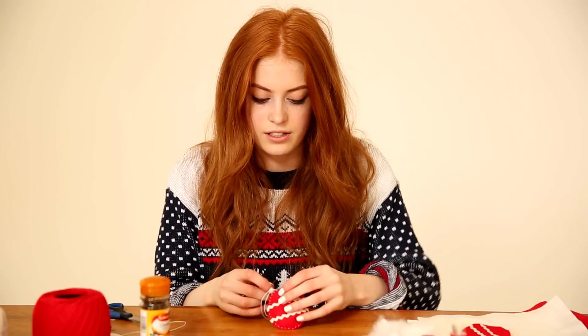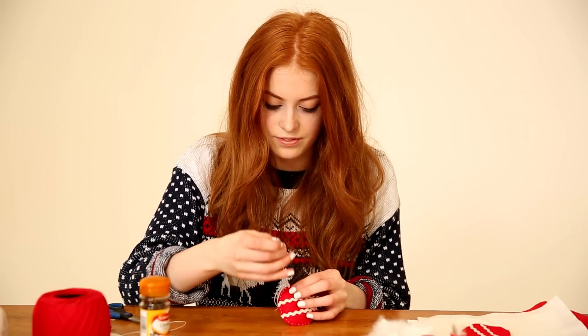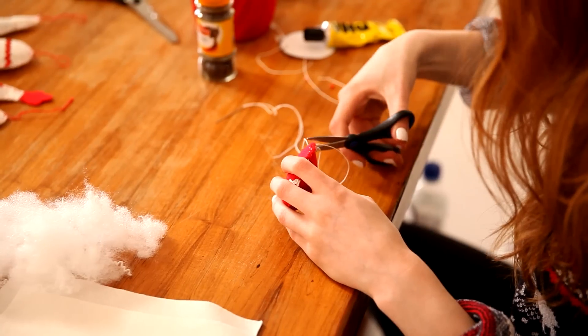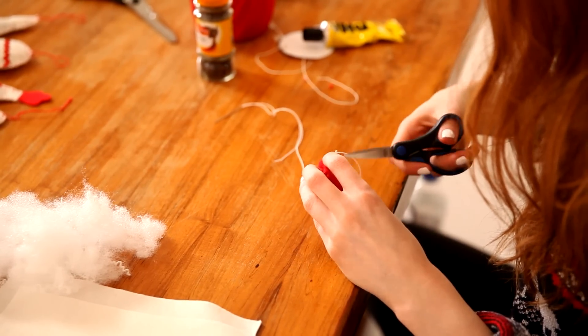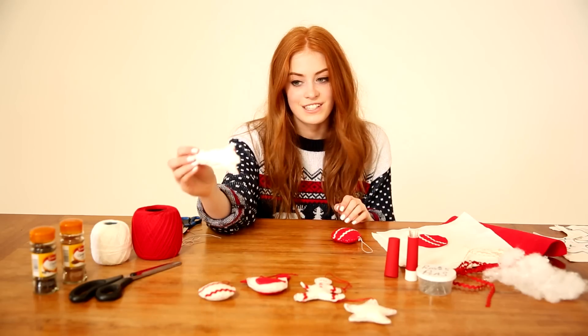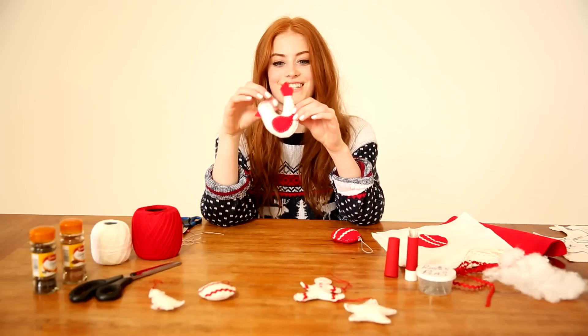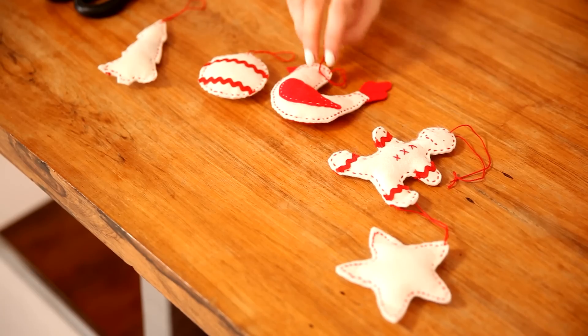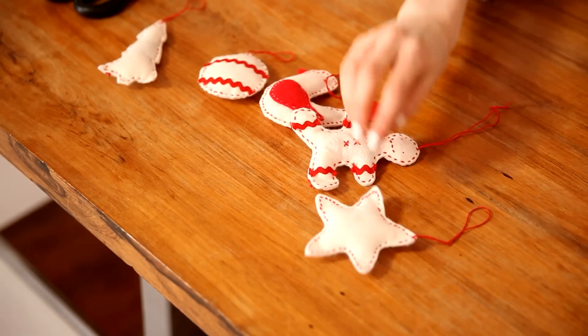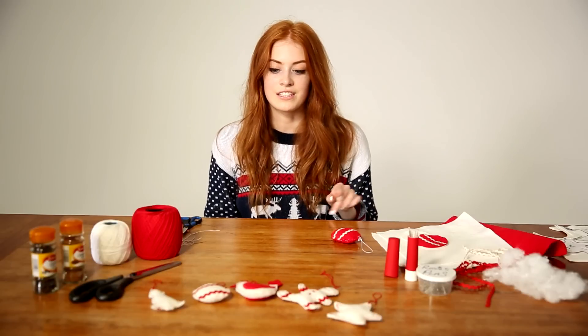Finish that loop off and that is your finished design! You don't just need to do a bauble design — you can do a Christmas tree design, or a bird which is my personal favourite, though that one is a bit more advanced. There's also a gingerbread man and a star. If you want to get the patterns I've been using today, there's a link in the description for the designs you can print off and use yourself. I really hope you've enjoyed this video — let me know in the comments which design is your favourite and whether I should do more arts and crafts videos like this. See you soon, bye!